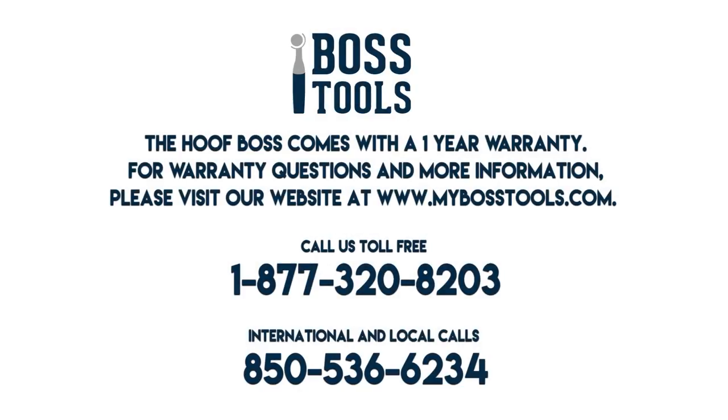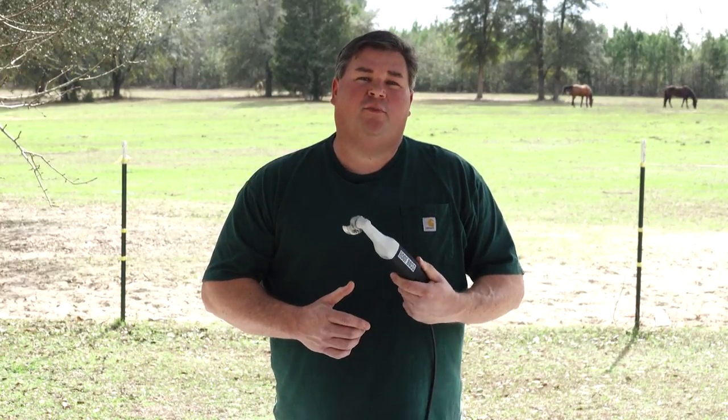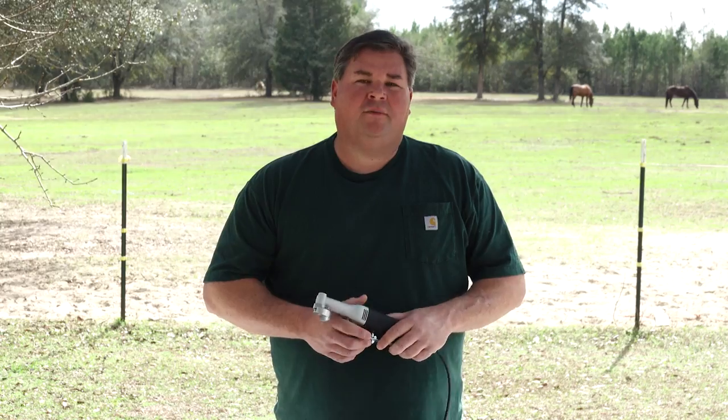The Hoof Boss comes with a one-year warranty. For warranty questions and more information, please visit our website at www.mybosstools.com or call us toll-free at 1-877-320-8203. International and local calls at 850-536-6234. So that wraps it up — you've learned how to hold, assemble, adjust, and change anything on your new Hoof Boss. Whether you're trimming a herd of goats or a group of horses, the Hoof Boss can handle anything you put in front of it. So go out there and trim like a boss.